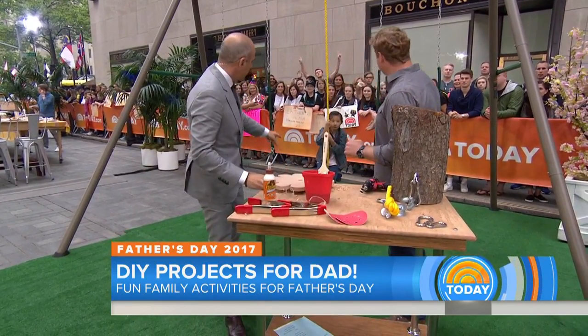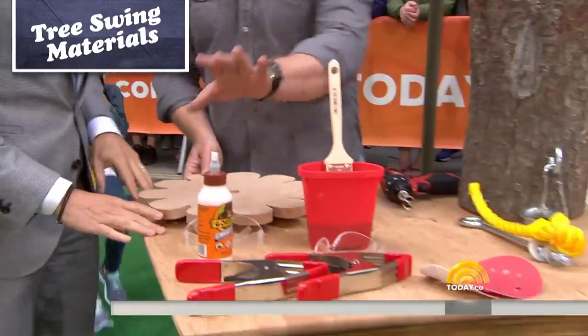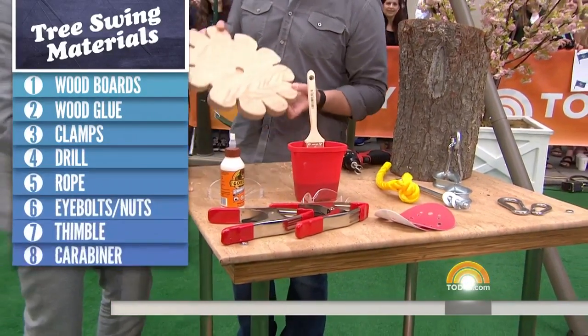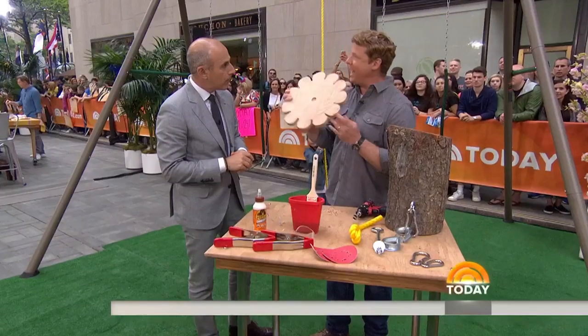First up: a tree swing. You can see Molly Kate swinging on it — this one's attached to a bar because of the pavilion, but this is going to go into a tree. We've got glue, paint, hardware, and rope. We've taken some hardwood, two pieces, and glued them together to give you a big enough surface, which you can then cut out into any shape you want.